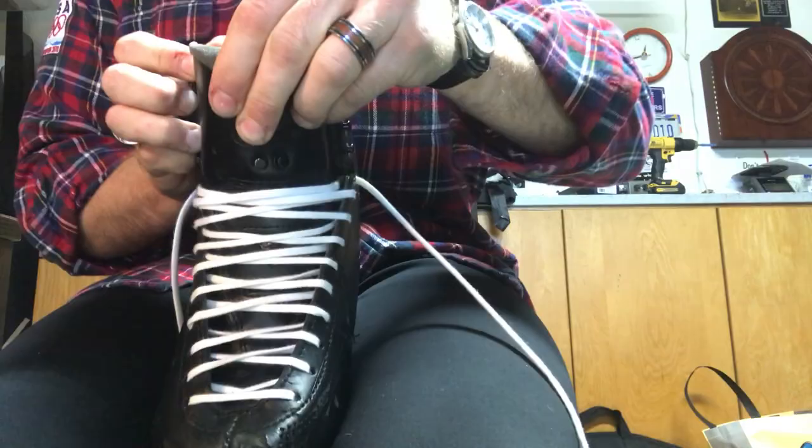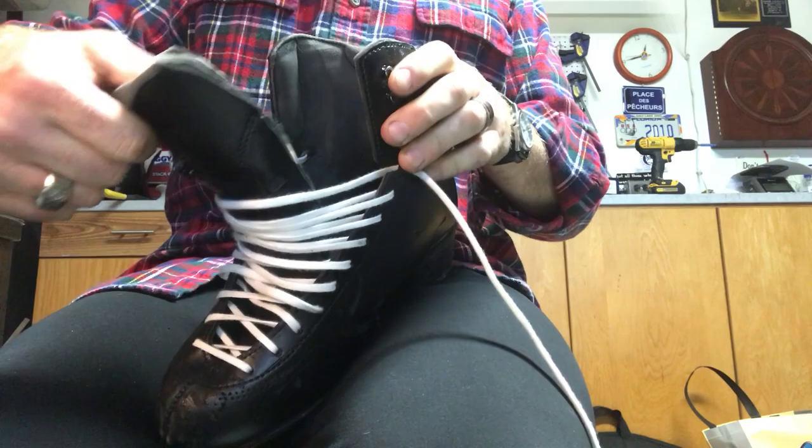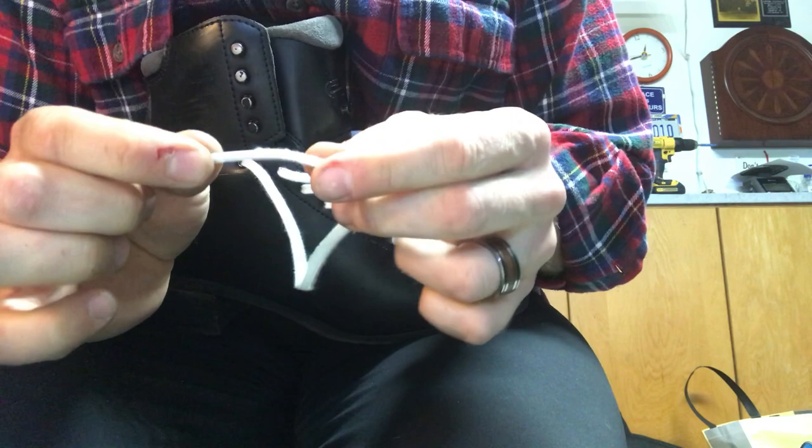There are the laces done. I pull out the tongue — beautifully ready to go. Open it up a little bit and you're ready to stick your foot in, all laced up.